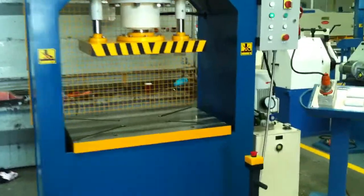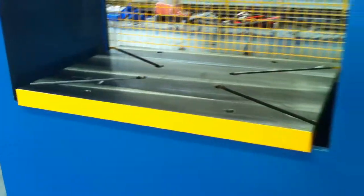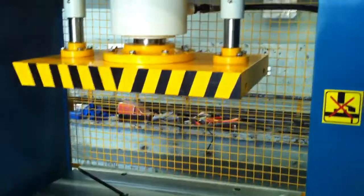Our KP series press is, as mentioned, also operated via the foot pedal control, which I'm going to operate now. We're going to go down to the down position.